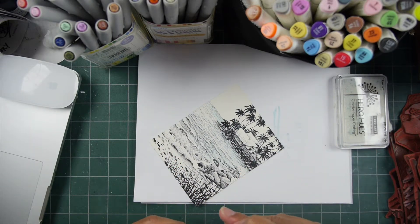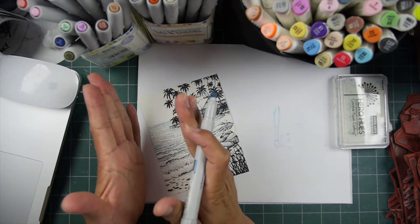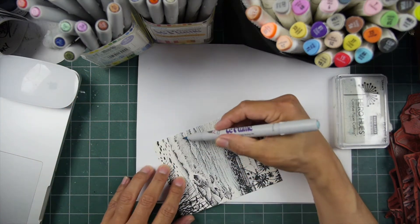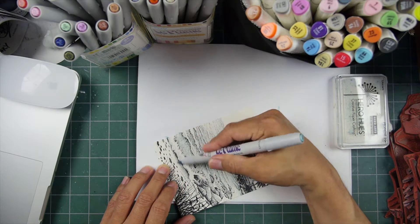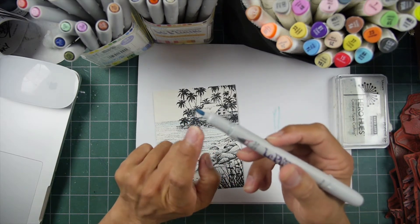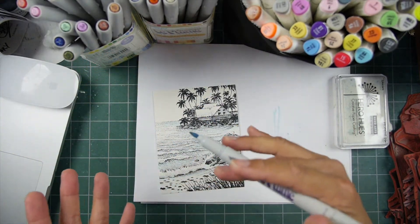What I mean by that is I generally work from light tones and incrementally through a darker range of values. It doesn't have to go all the way to black, although I often do with dye-based inks in my scenes. I like to start light. The hue is the color you're working in. The value is the relative light and darkness of something.